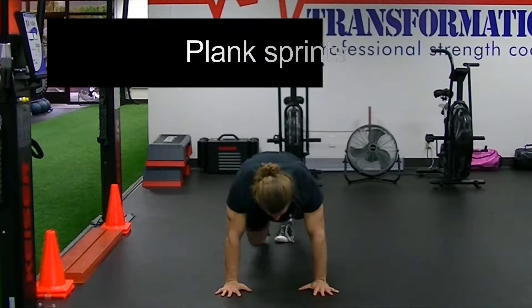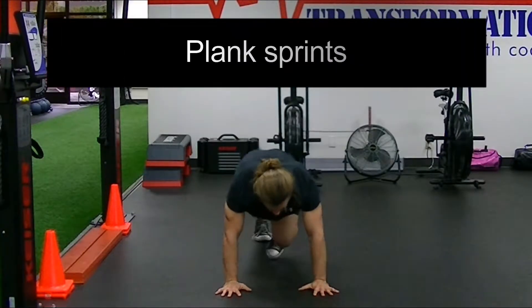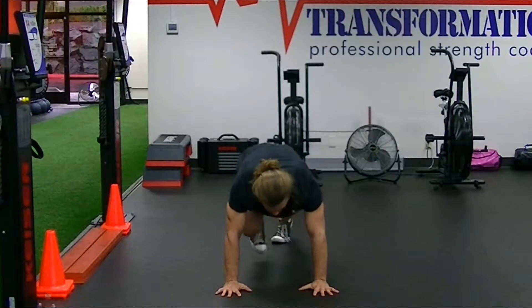This is the plank sprint. It's a progression to our high plank, also known as a mountain climber.